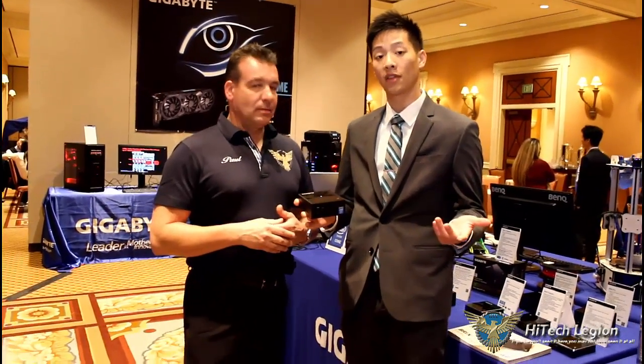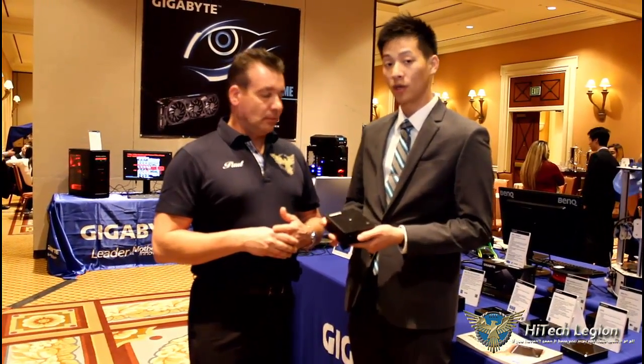We have the Gigabyte Bricks. We've been doing the Bricks for several generations — we started out with Ivy Bridge, then the Haswells that most of you have probably seen in the market, and this is a new upcoming one we just had a press release for two days ago: our Bricks Broadwell.